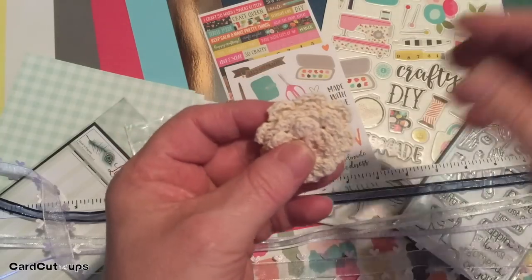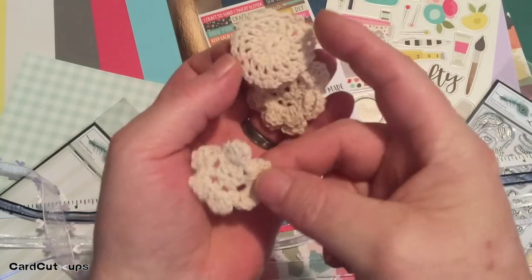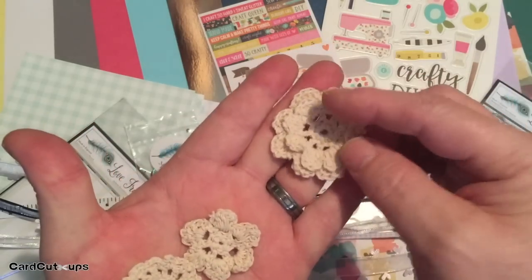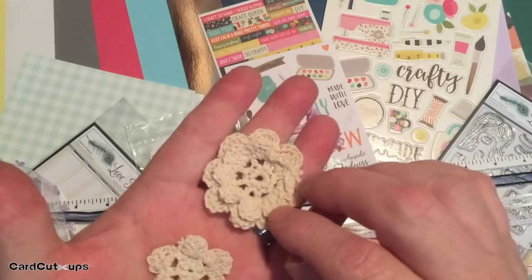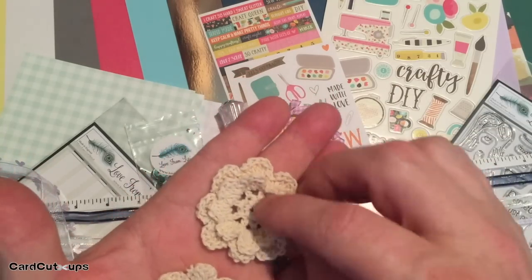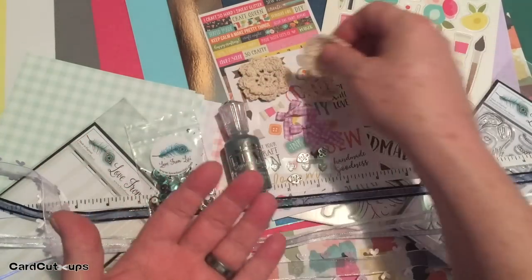To top it off, we get some real crochet doilies this month — a nice little flower-shaped doily, a regular round doily, and a double-layer doily in a flower shape with two layers. Real crochet doilies, not paper ones.